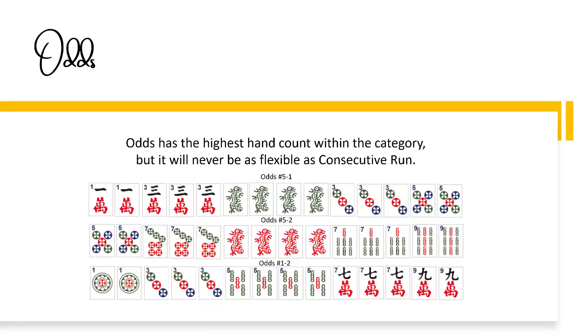To help you build your confidence, I have three recommendations. Number one: focus on strength. For flexibility and to optimize quick hand development, target multiples. If you don't have multiples, target the predominant pattern and gather supporting tiles. When a multiple forms, reassess and target the multiple.